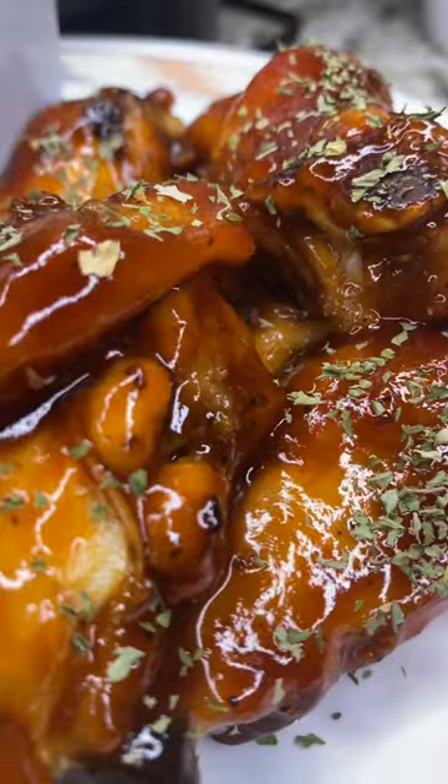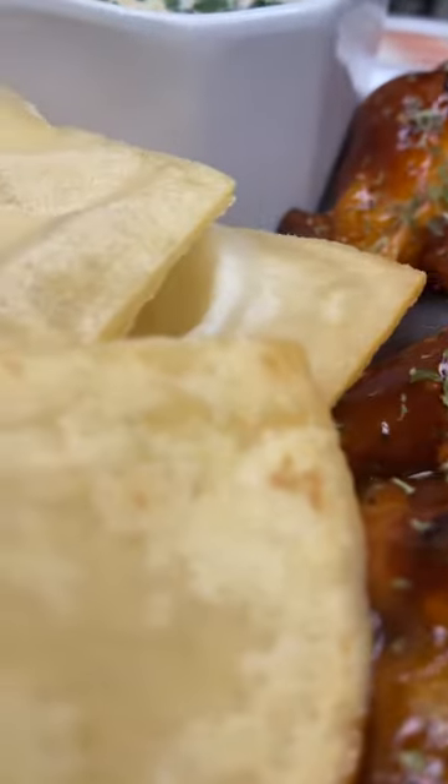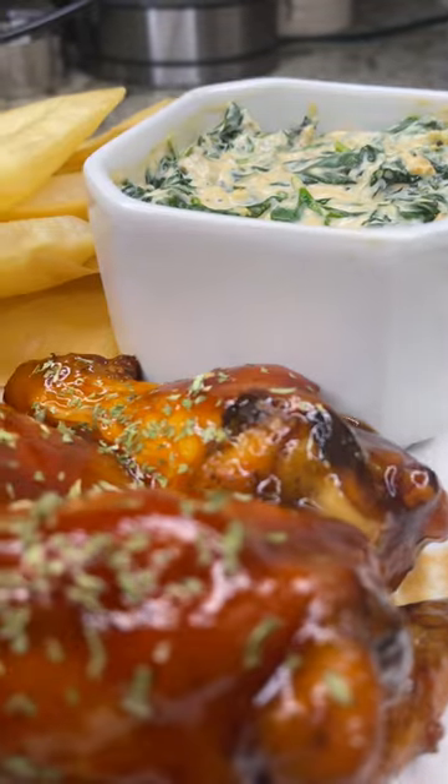Oh my god, you could really make this with anything. That right there was the Steezy Walkers — it's ya boy, nice and steezy, making it look too easy.